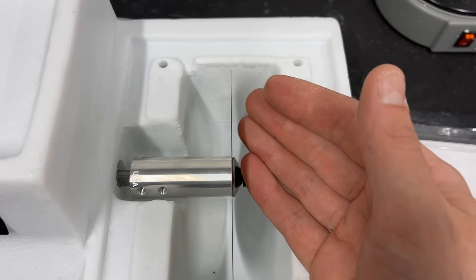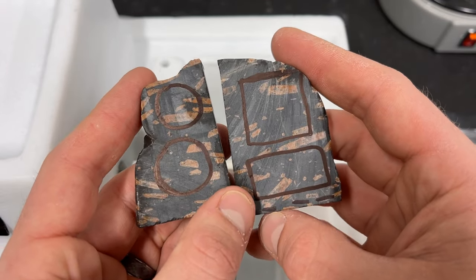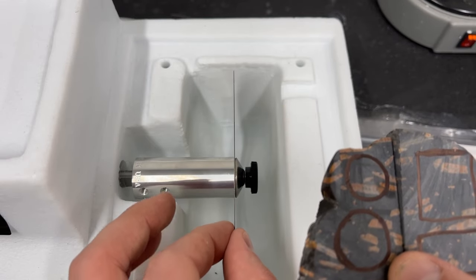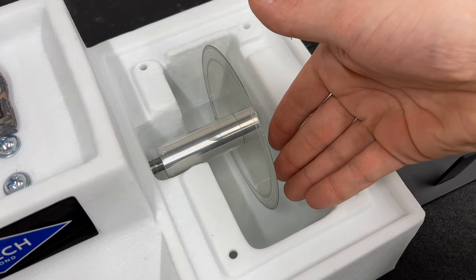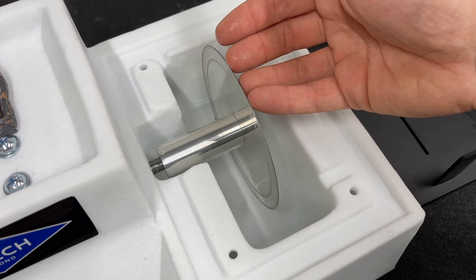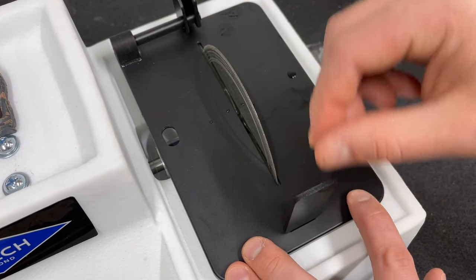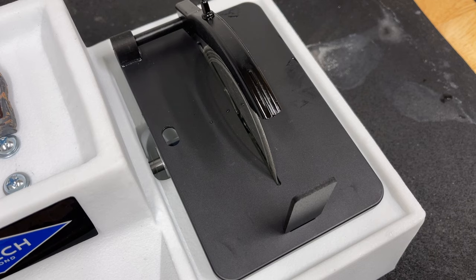The trim saw is ideal for taking slabs, like these pieces of porphyry, and cutting them into shapes that you can then dop and polish. We're also going to be cutting some other things. Let's get this filled up with water. Now that we have the well filled with water — just enough so that as the blade is running it's circulating around the blade, keeping the blade and stone cool — we'll get the top put back on and the spray guard on as well.